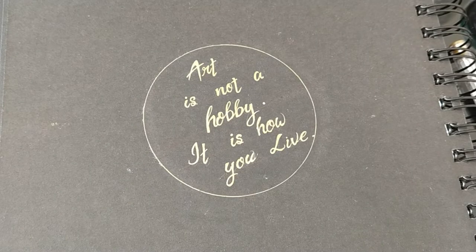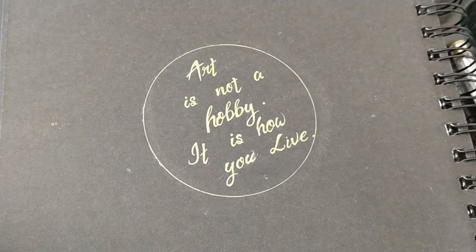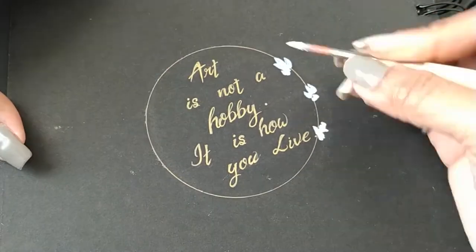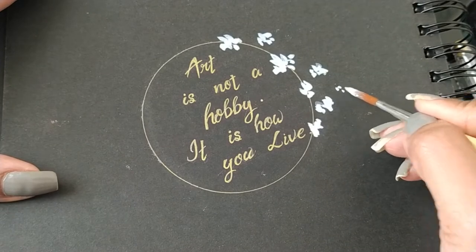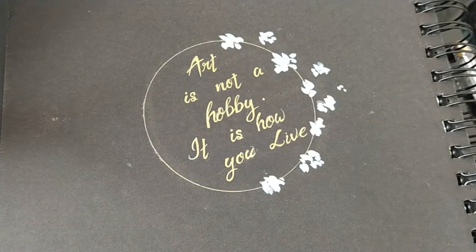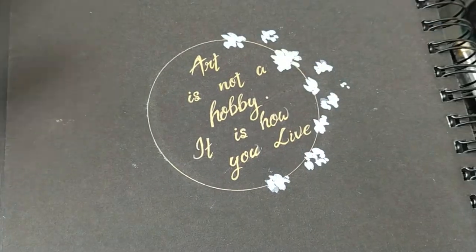I'm using my nylon brush, using white color as the base, and just randomly highlighting the points — small and big flowers as you wish, just random ones. Now using a lemon yellow.